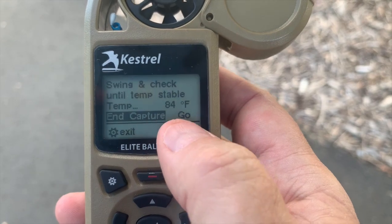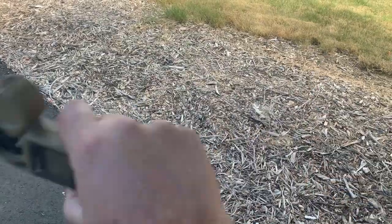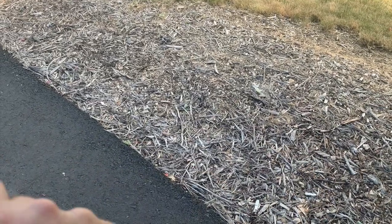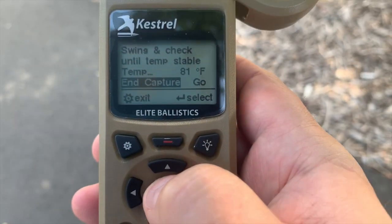Swing and check until the temperature is stable. It says 84. We're going to kind of do this and make sure that sensor is getting a good reflection of what the data is. Now it says 81. So we're going to go ahead and hit enter.